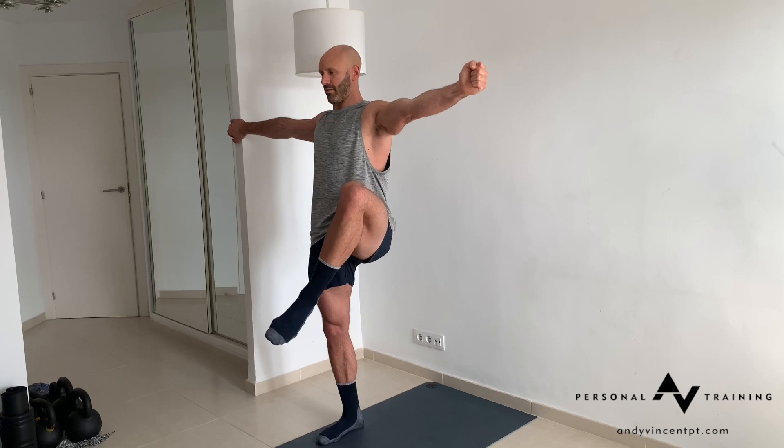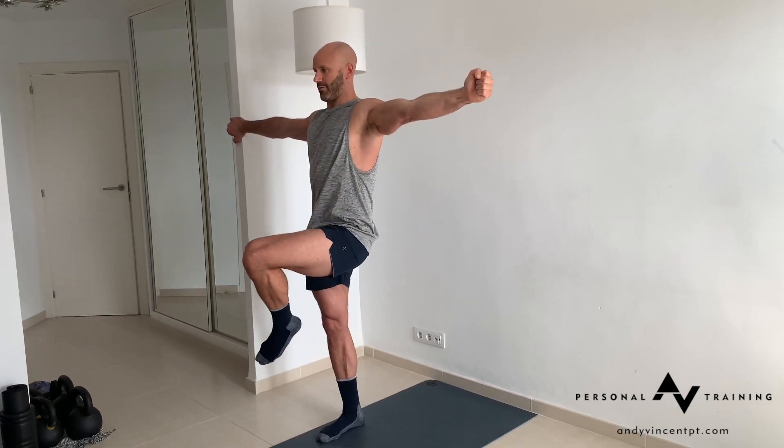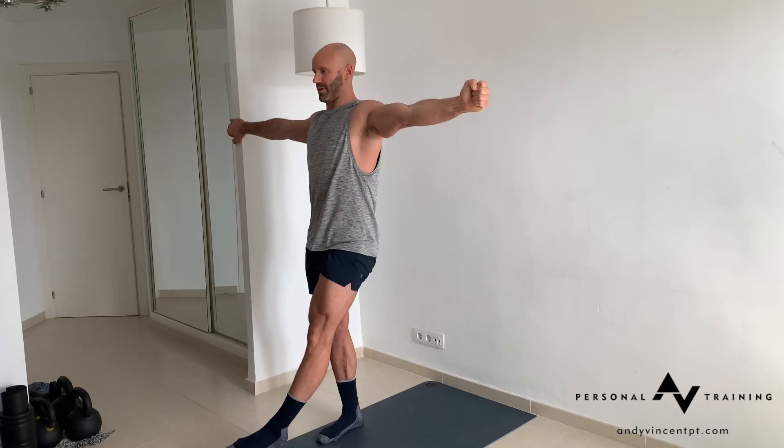Having that foot come forward, keep the knee high, foot high, sweep across the body, and then come down to the floor.